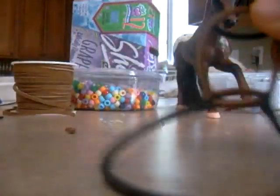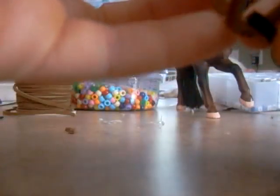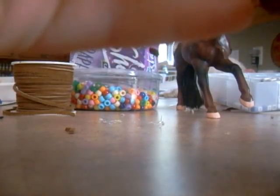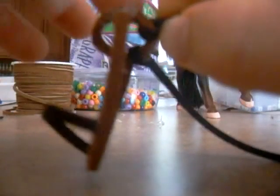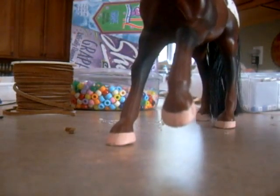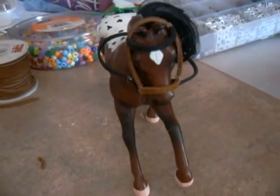That's your complete bridle. If you want to make both sides non-movable, you should see the same exact thing. Or if you wanted to make one movable and later don't want it to move, just put a little bit of glue in the loop and smush it down — it'll make it non-movable. But make sure it's in the right place first. The finished product on your horse should look like that. Thanks for watching everybody — bye.